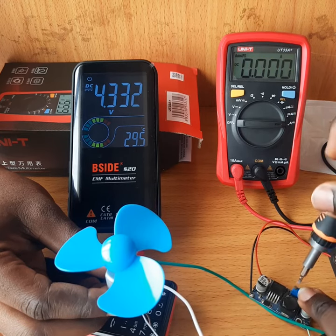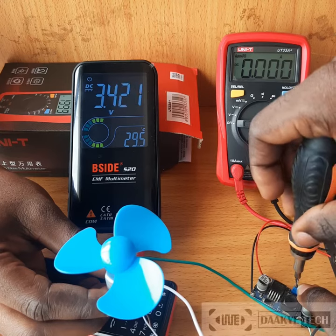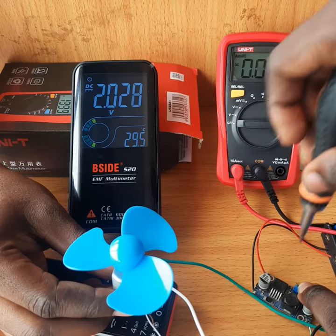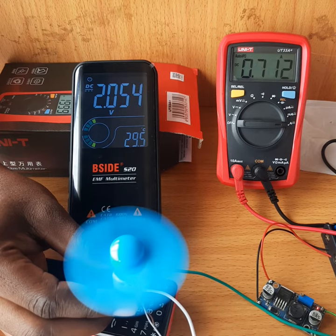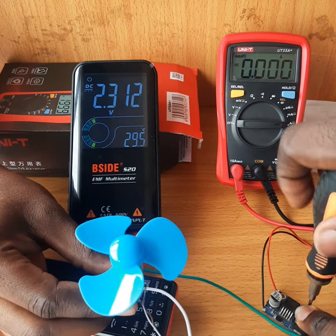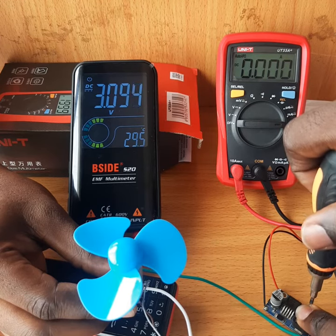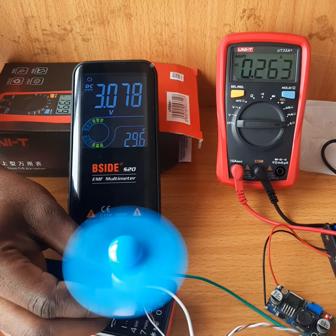I can adjust the voltage here. Let's start from around two volts — at two volts it's drawing about 0.7 amps. Then we can go to around three volts. Three volts is drawing about one amp.